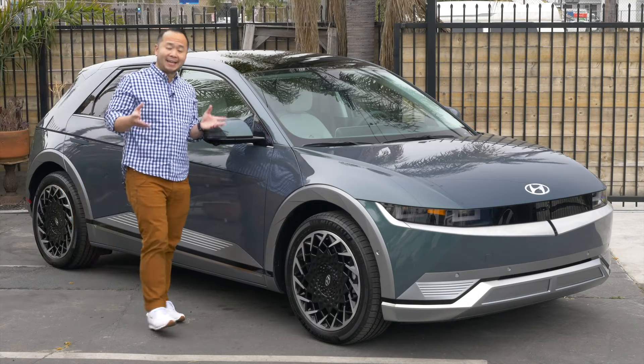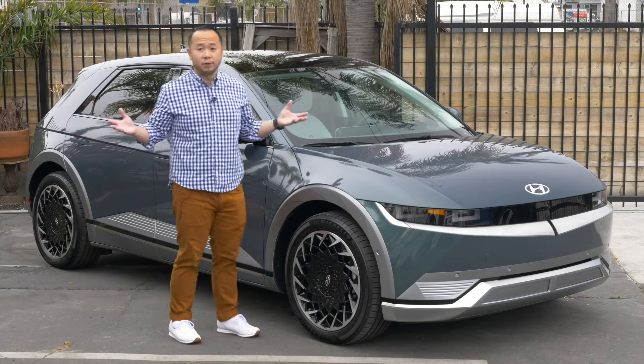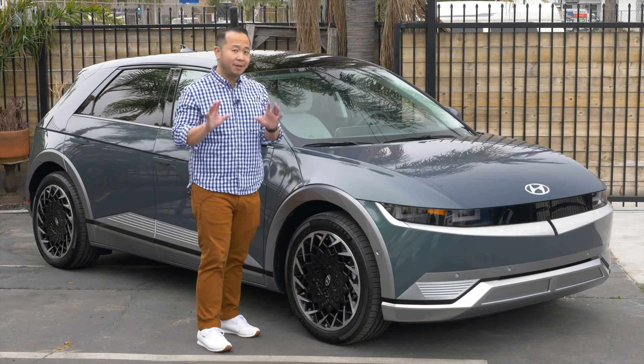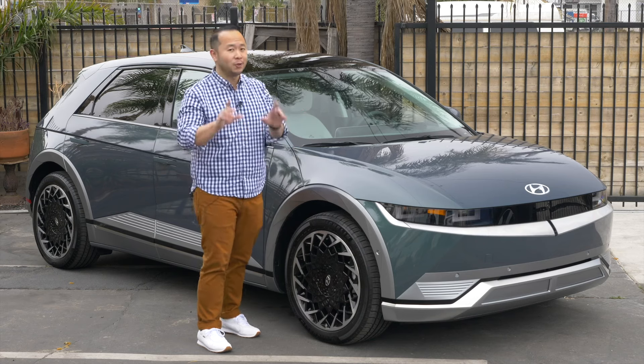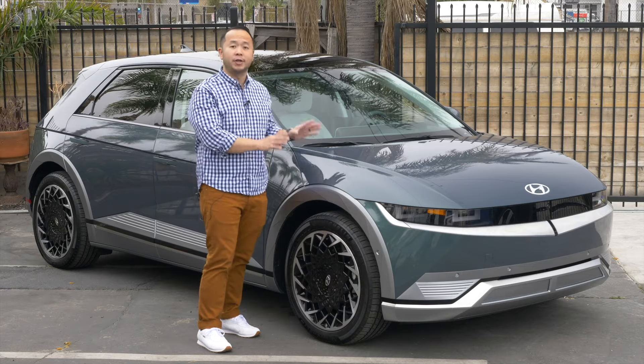So you might be thinking about buying an electric car but maybe you're confused about charging it up. Here's everything you need to know about charging at home, charging in public, and also the proper etiquette when it comes to charging your electric car.